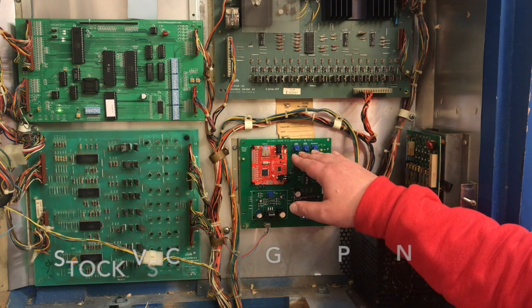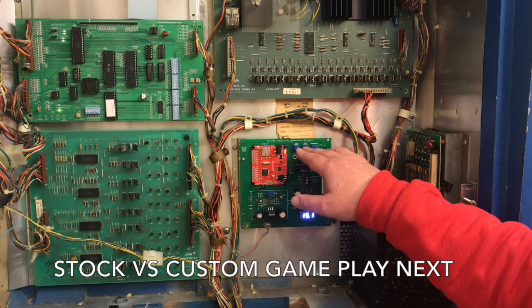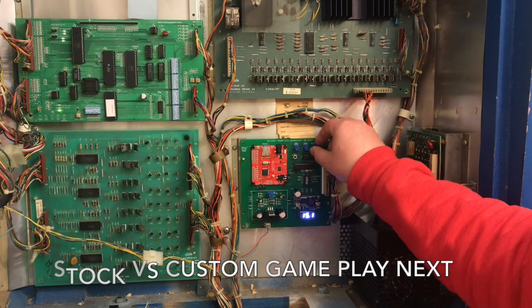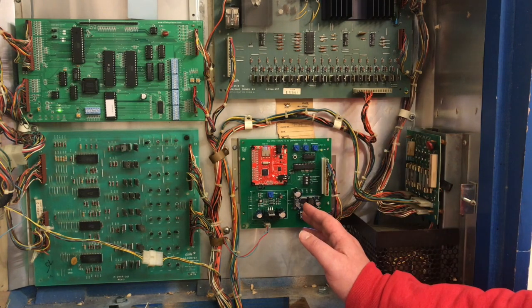The sounds are controlled with three mixing knobs at the top of the board — one for stock sounds, one for extra sounds, and one for the repeating background sound. If you turn down the extra sounds and the background sounds, it'll sound like the stock board.